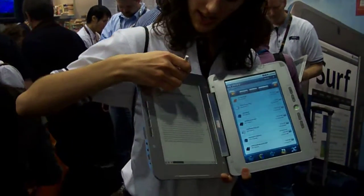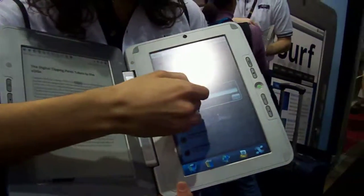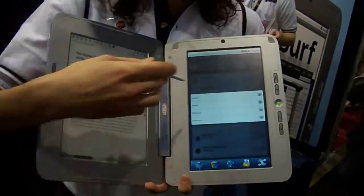For example, you can highlight a word, hit search, and immediately choose whether you want to search in Google in the full-color web browser, Wikipedia, the dictionary, or within the book itself.